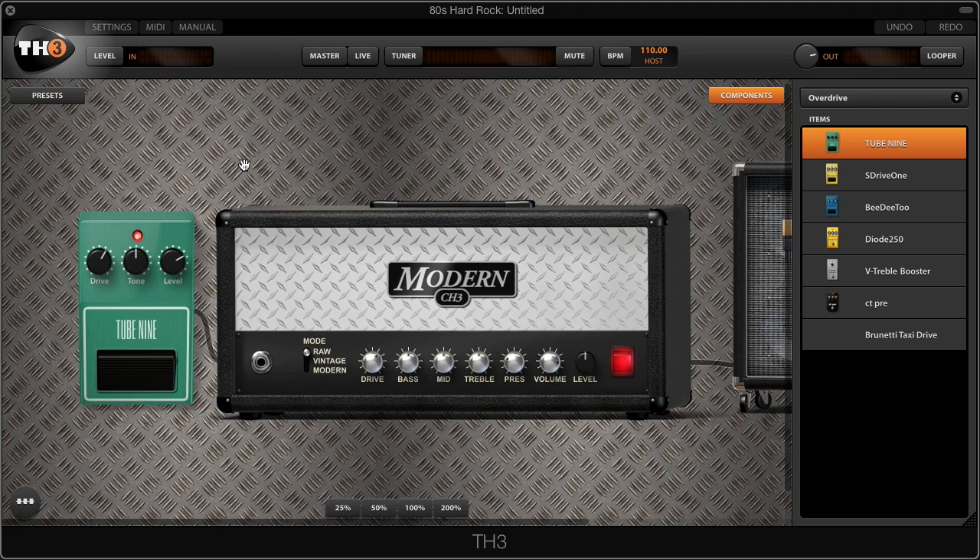This is starting to sound pretty good — pretty thick, pretty rich — but we're gonna add a little bit more character to our sound by adding a Tube Screamer type pedal right in front. There's an accurate model of the Tube Screamer called the Tube 9, and you're gonna find that in the overdrive category. I'm gonna drag and drop that pedal in front of the amp, increase the drive of the Tube 9, and increase slightly the tone knob, which is gonna give your guitar sharper attack and help it cut through the mix.